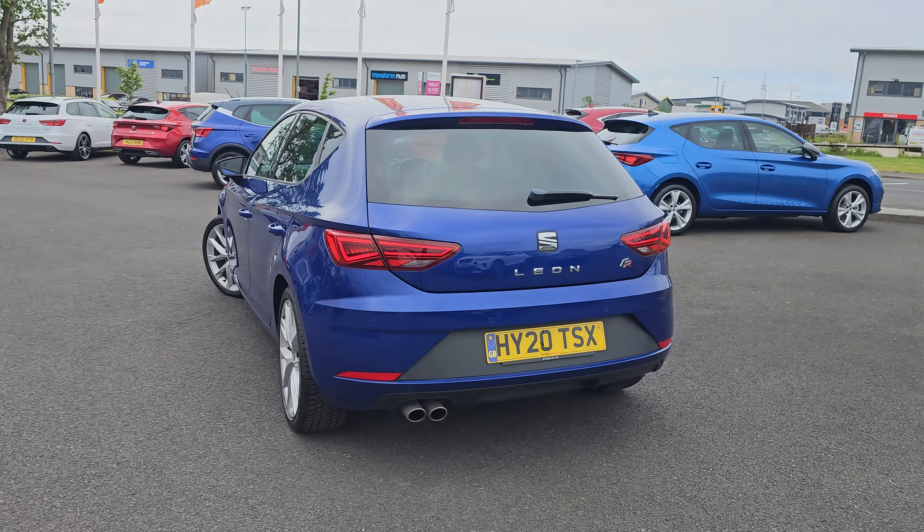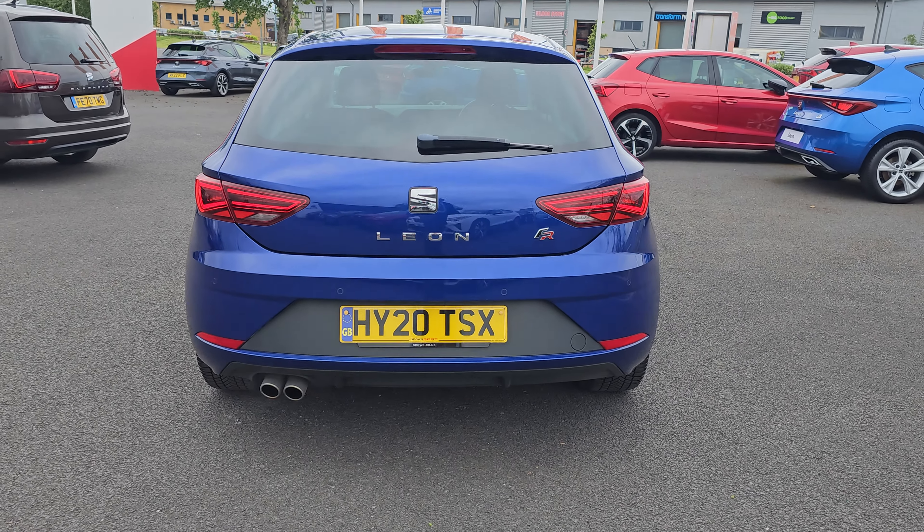Coming round to the rear now, you've got four rear parking sensors. You've also got plenty of room in the tailgate, which I will show you now.